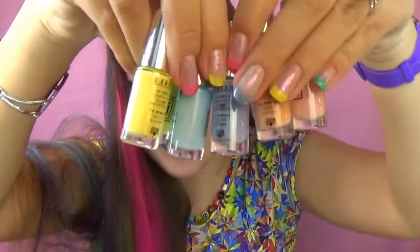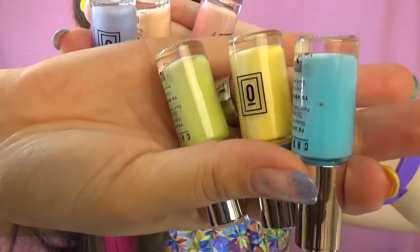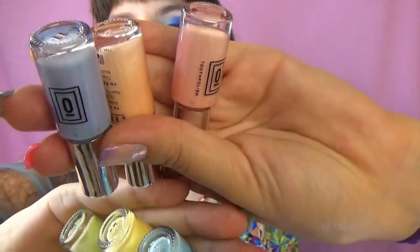As you must have seen from the package, I have already unpacked all six polishes that I have and here they are. Just so excited about these! This is so cool! You know, I love to colour everything — my hair, my face, my nails — and now I can also colour my teeth.